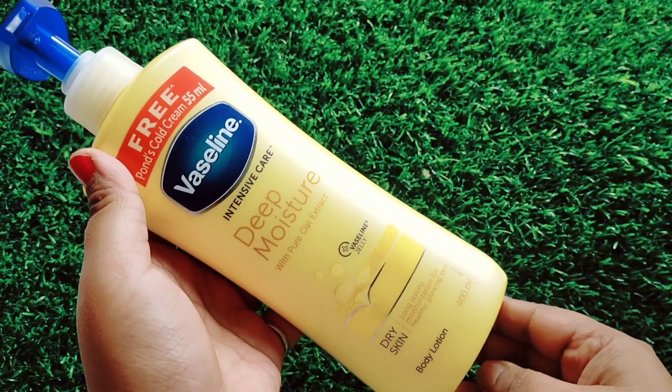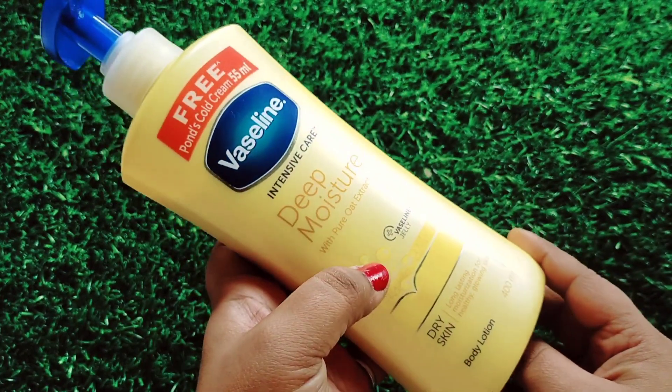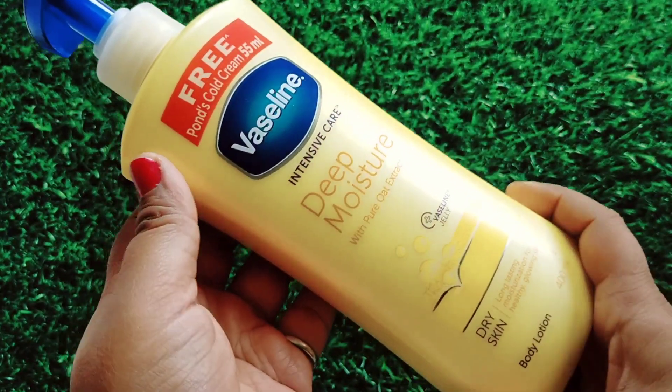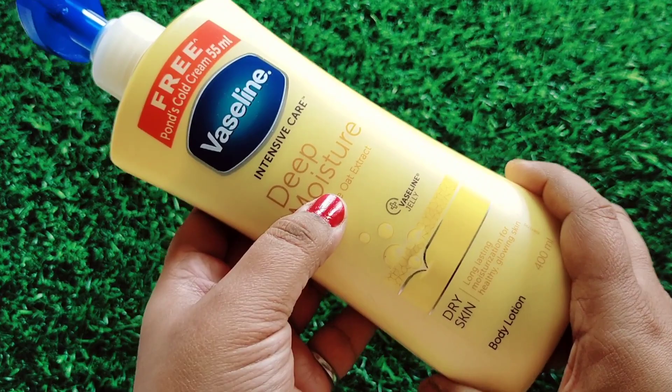This is a 400 ml pack priced at 375 rupees, and its shelf life is 3 years. Let me give you a closer look. This is the Intensive Care Deep Moisture Body Lotion with Pure Oat Extract, specifically for dry skin. You can see the Oat Extract here, and Vaseline Jelly is a long-lasting moisturizer that gives you healthy and glowing skin.